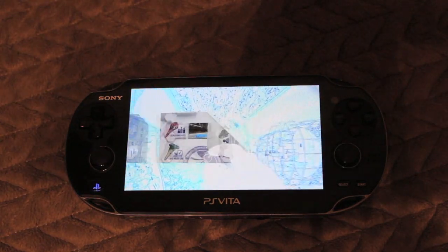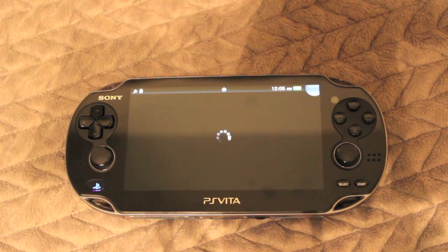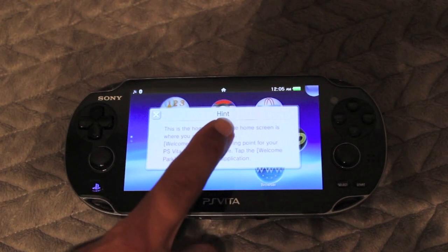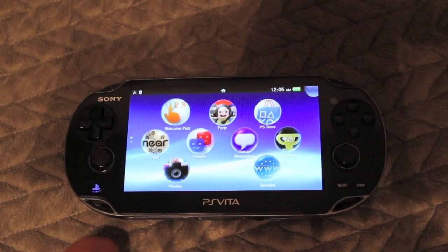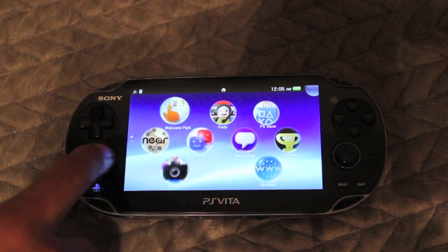Let's talk about the design of this product. The design is very nice, and coming from Sony it's very lightweight and compact. It does fit into your pocket and just feels nice and solid overall. It's lightweight, which makes it good for gaming. In terms of design, I would give this product an 8 out of 10 — I think it's very good.